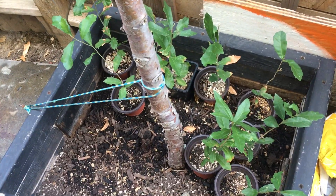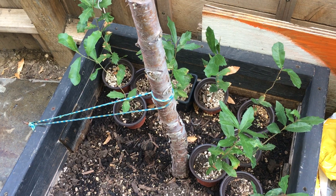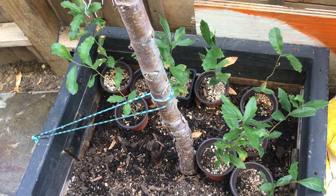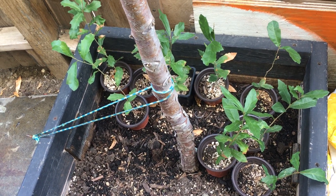I did have a couple that were in direct sunlight most of the day and those dried up quick, even with watering them a little bit more. They just couldn't withstand the heat of the sun.